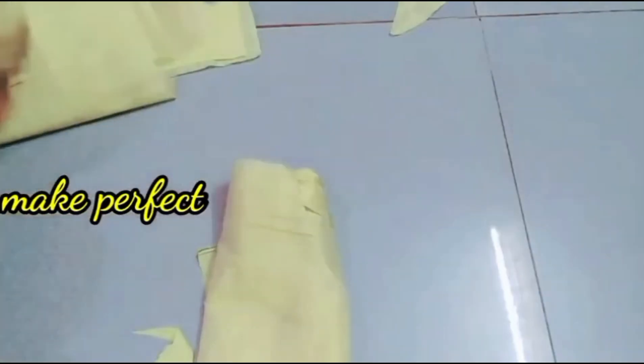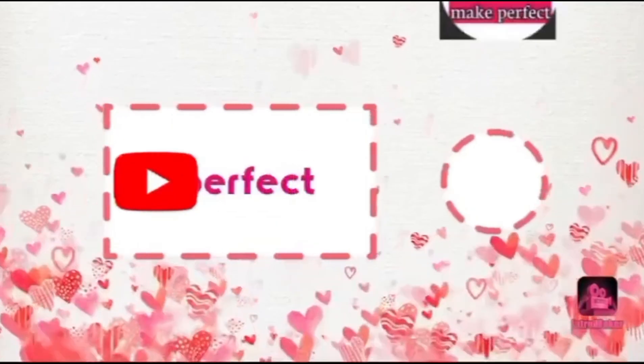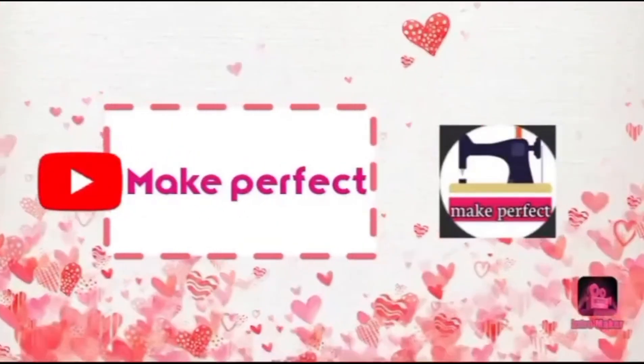Now friends, follow these steps — easy and simple blouse. If you like this channel, please like, share and comment. Don't forget to subscribe. Thank you.